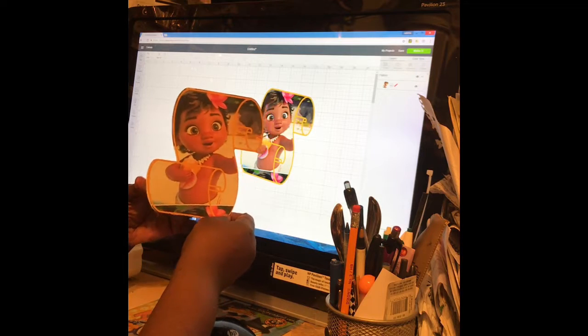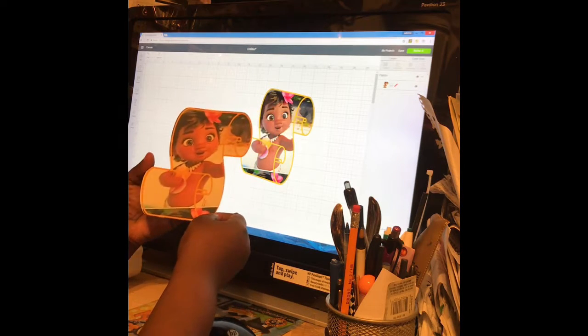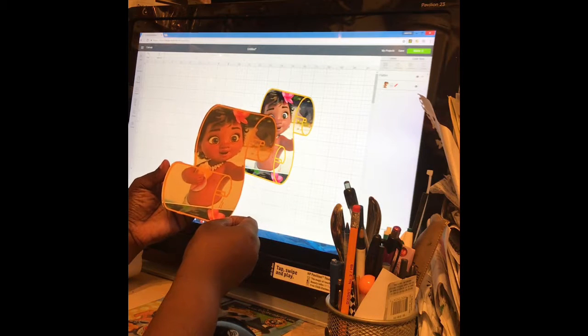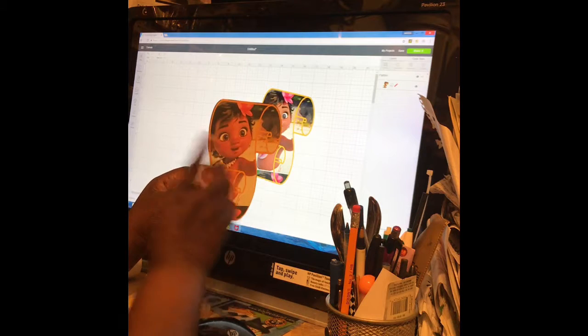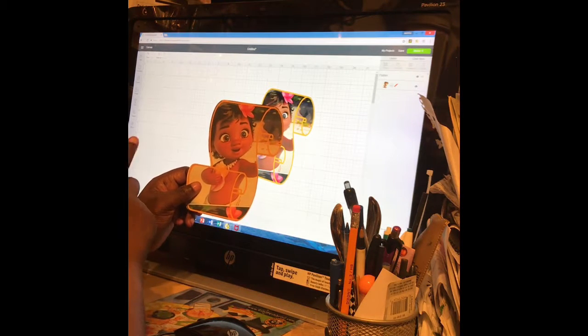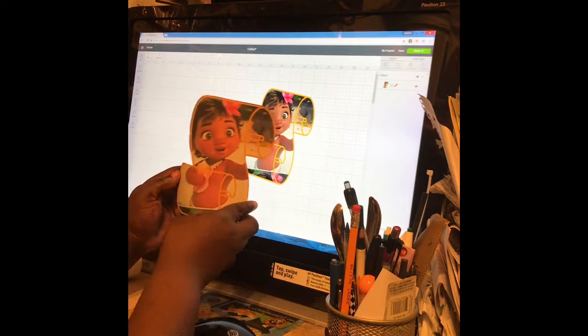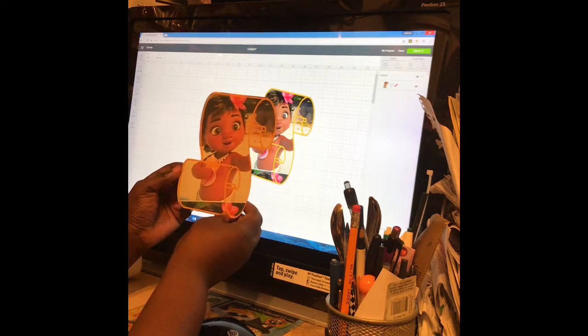I think I'll be trying it again without the bleed on it. But this is just a demonstration of showing an easier way to do the scroll fans with Design Space Cricut. Thank you for watching. Please comment, rate, and subscribe.